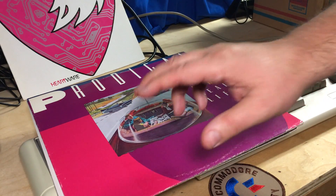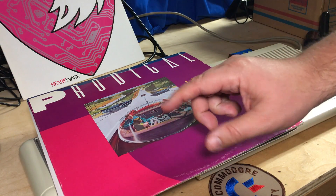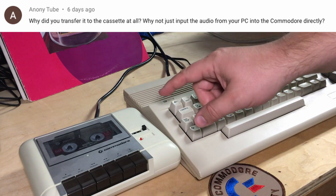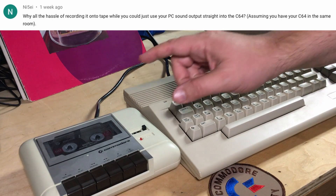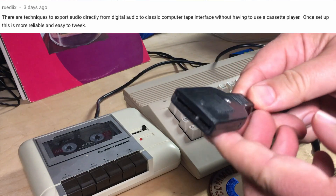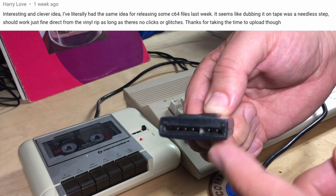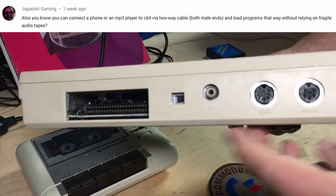Just a couple points from that. I did not expect 300-plus thousand people to watch that video. I missed explaining a few things I really should have. One thing is that people endlessly kept asking me: why did I bother with the cassette? Why didn't I just run the record player straight into the Commodore 64, or run my computer running Audacity right into the C64? The Commodore 64 datasette uses this proprietary connector here — it's actually a digital connection. And that is what the cassette adapter looks like on a C64. It isn't an analog eighth-of-an-inch jack or whatever. Here's the back of the C64.